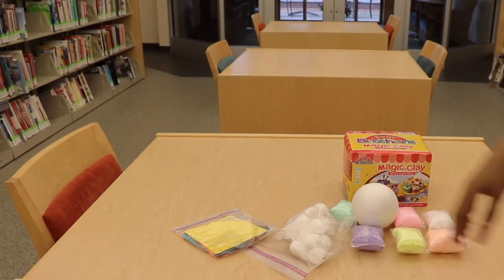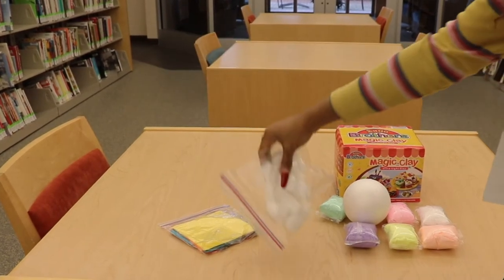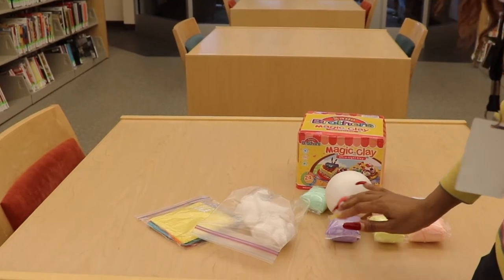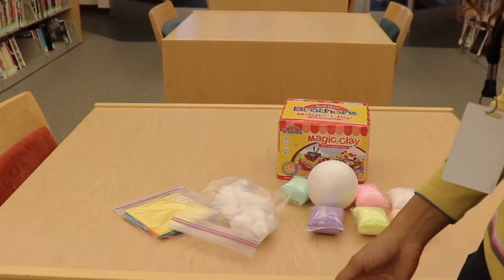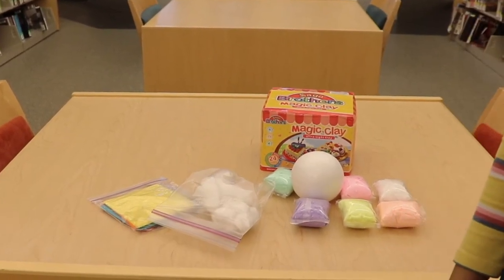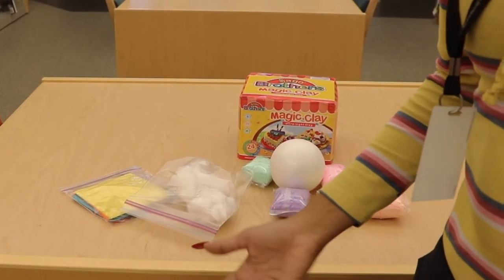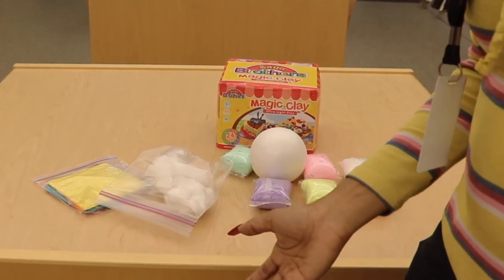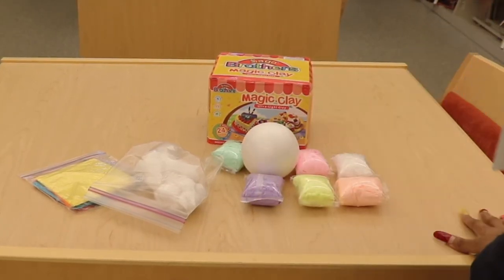Now you might ask, why do we need the cotton balls? Well, maybe you want to put some clouds on your planet. Clay is good if maybe you want to put a volcano on your planet. Other things you can think about are craters and mountains — the tissue paper is good to make mountains. Do you want to show any signs of life like water, ice, or soil? Think about what colors would represent those things as you're making your planet.